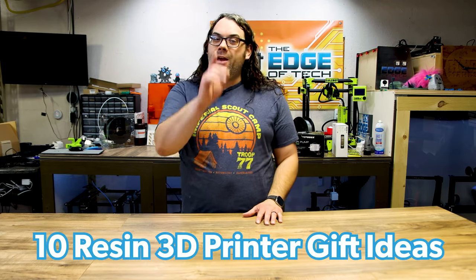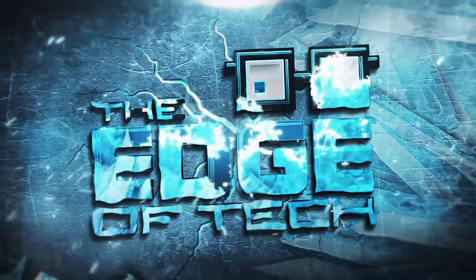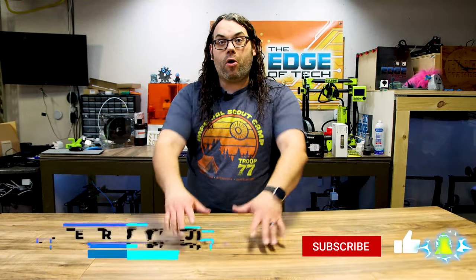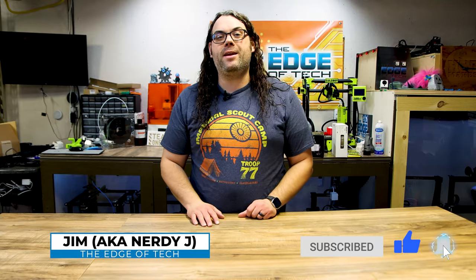Do you love resin 3D printing and have resin 3D printers, or know somebody who does? Well here are 10 great gift ideas for you or that other person. My name is Jim and this is the Edge of Tech. This is for somebody who has resin 3D printers, or somebody you know does. If it's you, give this video to somebody else — all the links will be in the description below. Let's do it.